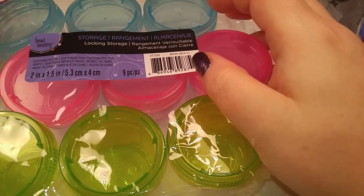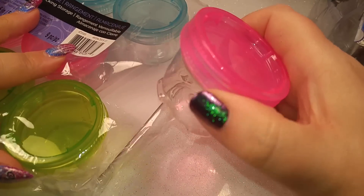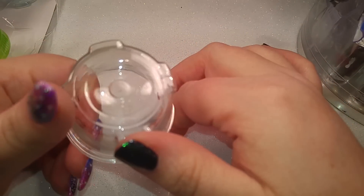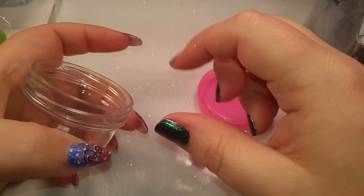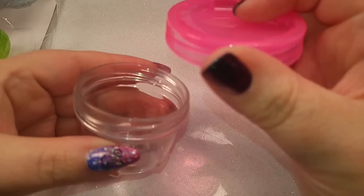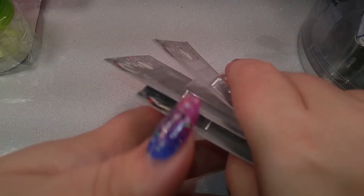I grabbed some of these little storage container things for glitter mixes so I can make some mixes and have something to put them in. I had some little blue ones from Walmart - 99 cents for two - but the lids don't screw on and off very well and I couldn't find any clear ones. These are nice, much larger, and I'll be able to see what the mixes look like. I'm so excited to make some mixes!